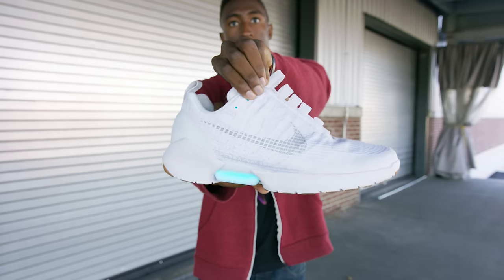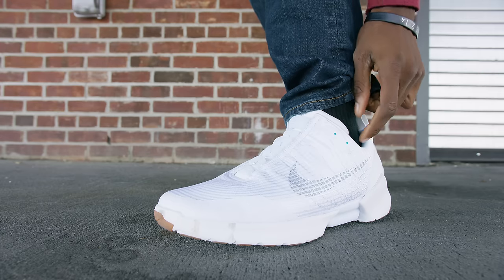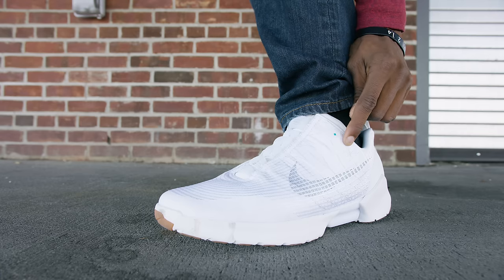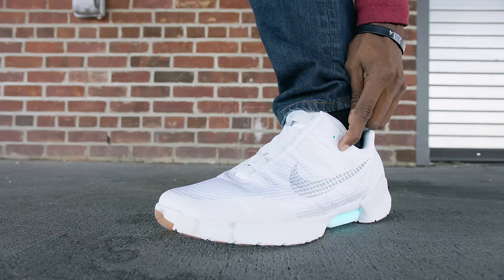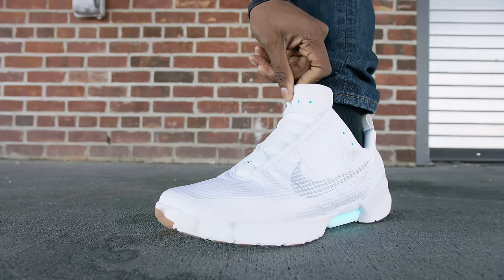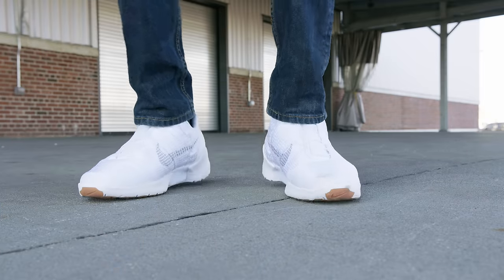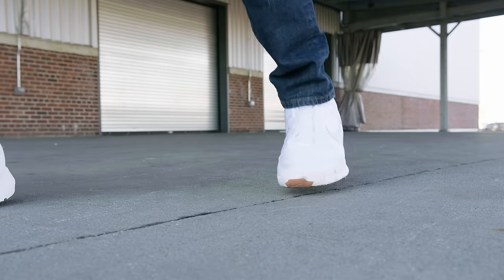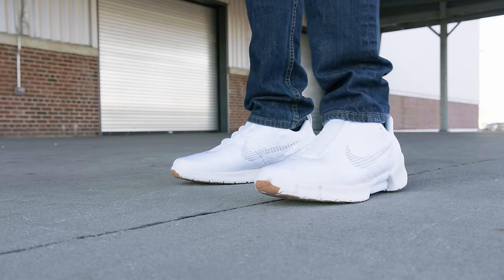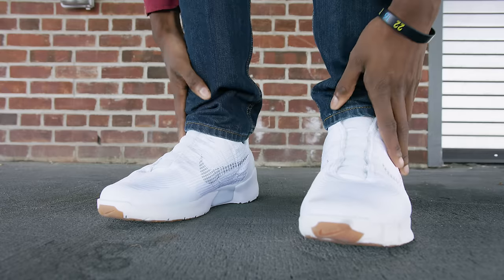These lights on the side and on the back are pretty cool and they actually serve a purpose. After you use the buttons to adjust the final tightness — same as the Mags, up button to tighten, down button to loosen — the color the lights glow at the bottom represents how much battery life you have left. Blue is good to go, yellow means you're getting lower and might want to think about charging, and red means low battery. Unlike the Mags, the lights on the shoe don't stay on 24/7 when you're wearing them — they blend in, so you don't need them on all the time. That saves you a lot of battery life.